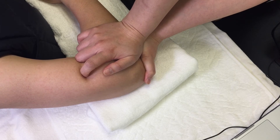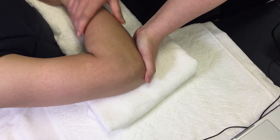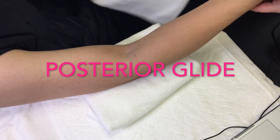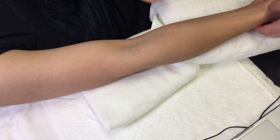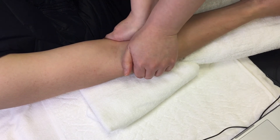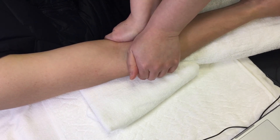The other joint mobilization at this joint is the posterior glide of radius on ulna to increase pronation at the elbow. Support the proximal ulna with one hand, and contact the head of the radius with the hypothenar area of the hand or with the thumb and flexed index finger.